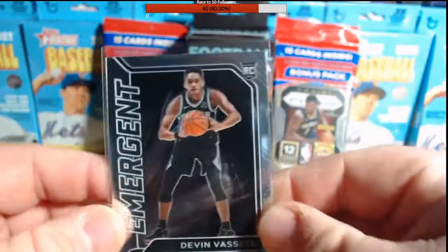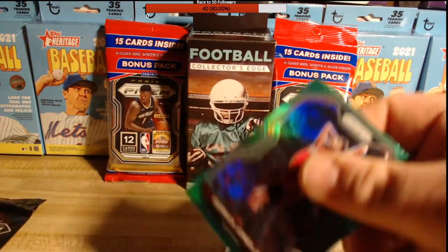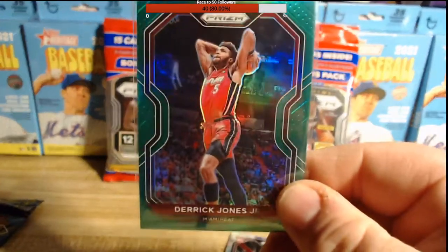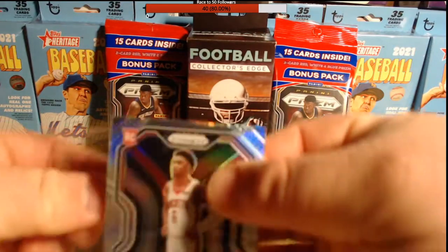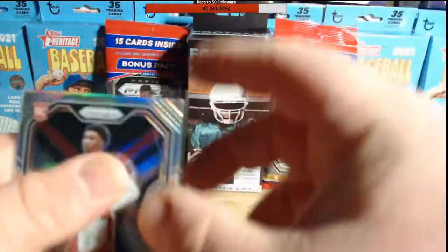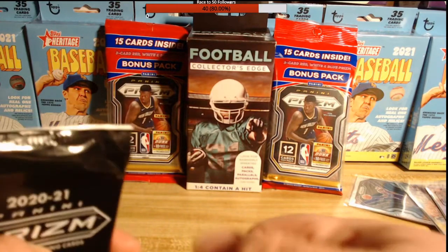We got our emergent card insert: rookie Devin Vassal. Our green for that pack: Derek Jones Jr. I got this pack for $10 a pack at the local Rite Aid — they had four of them. I went in last week and asked them to order sports cards. They said they were going to order baseball, football, and basketball — they only had basketball, but I'm not complaining. And our silver is Kenyon Martin Jr. rookie card. Very nice. Now we'll open the red, white and blue pack.